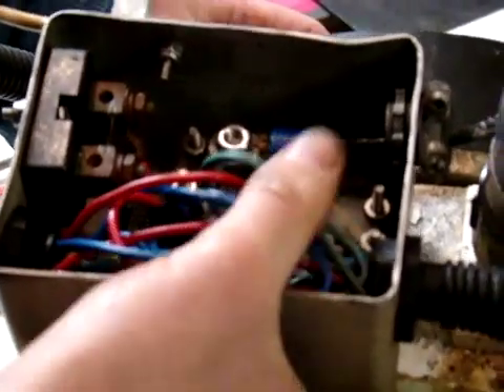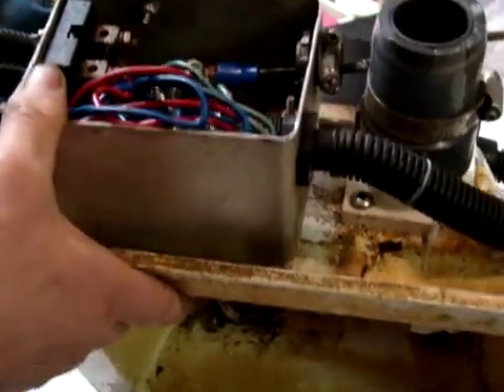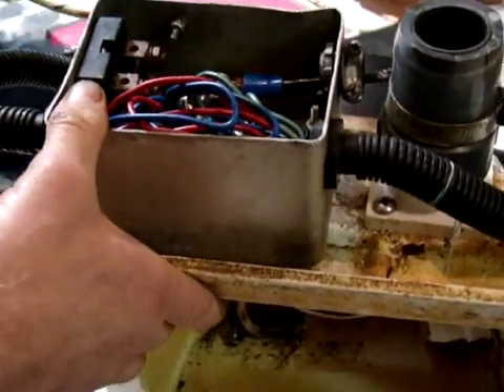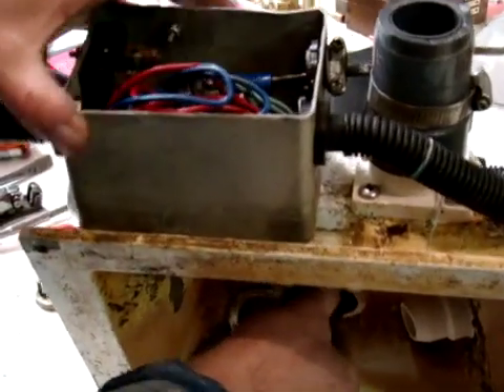We've also noticed some issues in the electrical box, which we haven't gone into yet, but a lot of this is loose and corroded. So we've got a fair amount of work to do. Our next step is to disassemble the rest of this, get the bearings out, and make sure we don't have a messed-up shaft. Sometimes a bearing can spin on a shaft or cause other damage, but this one feels pretty good.